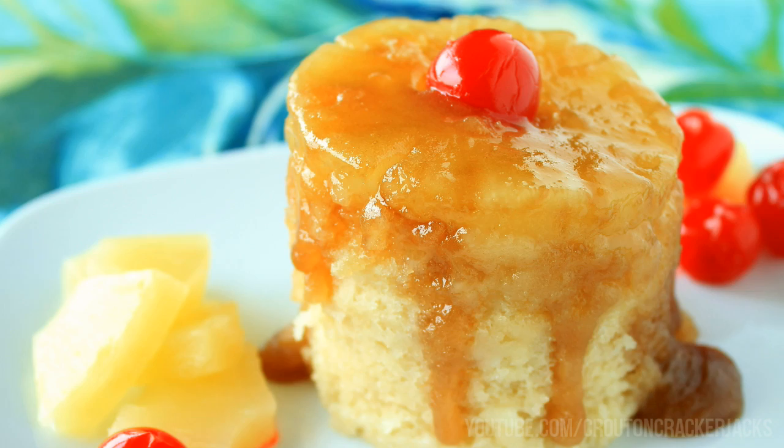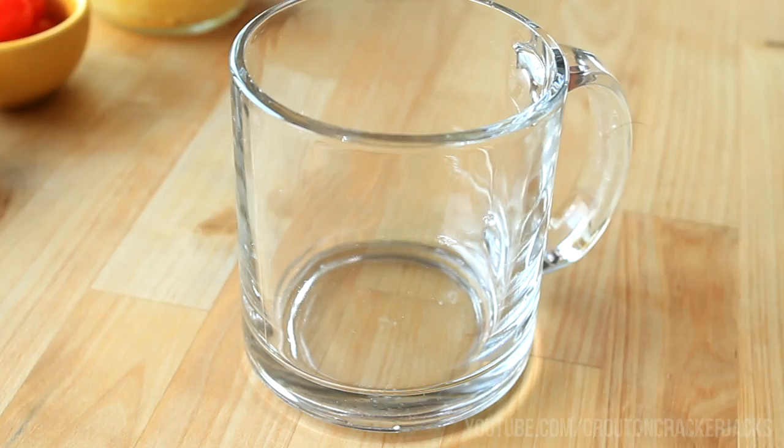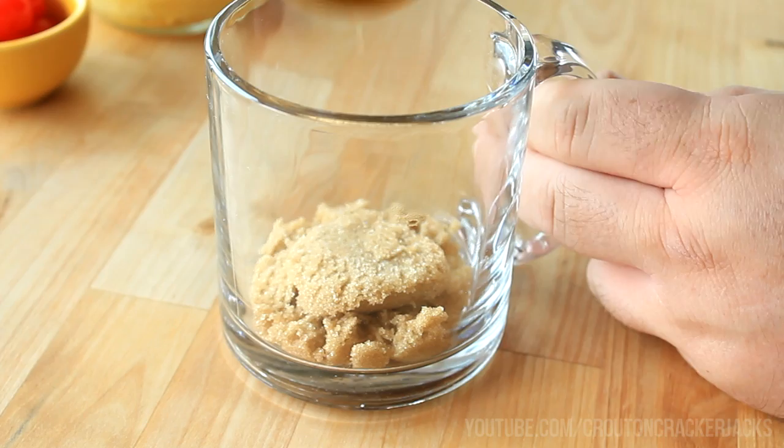Now the important thing here is your mug. You need a 12-ounce glass mug for this. It's just a regular size coffee cup, but make sure that it is glass because you're going to be microwaving this.